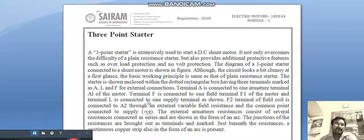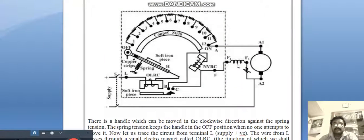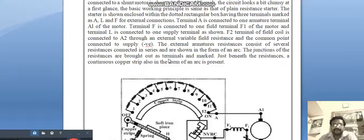The three-point starter is extensively used to start a DC shunt motor. It not only overcomes the difficulties of a plain resistance starter but also provides additional protective features such as OLP — overload protection — and no-volt protection. The diagram of the three-point starter connected to a shunt motor is shown in the figure.